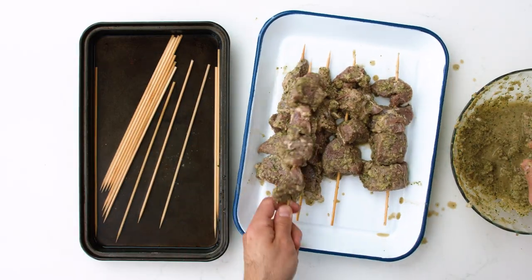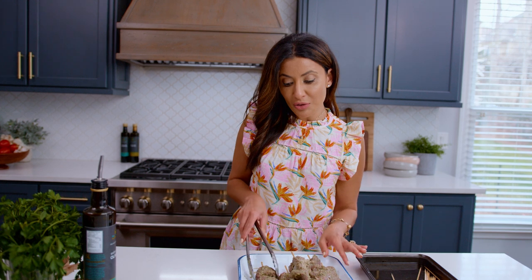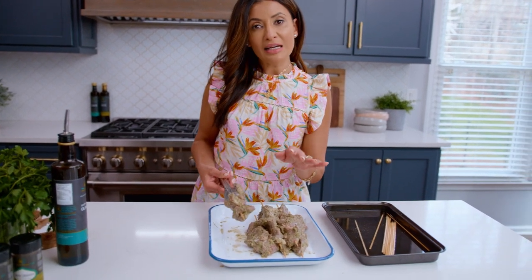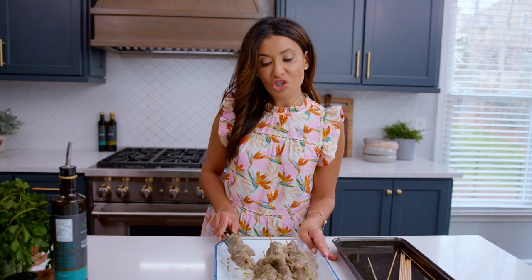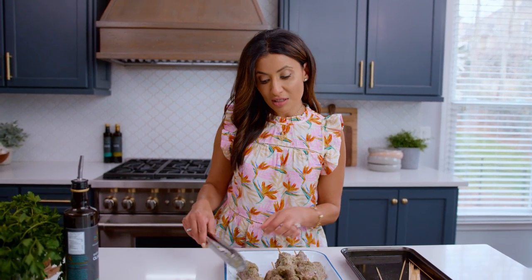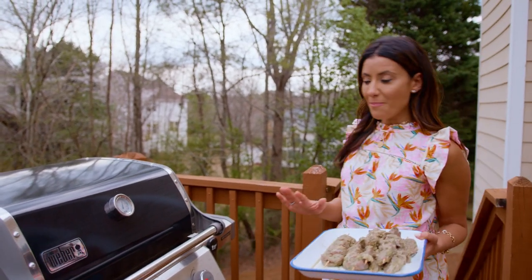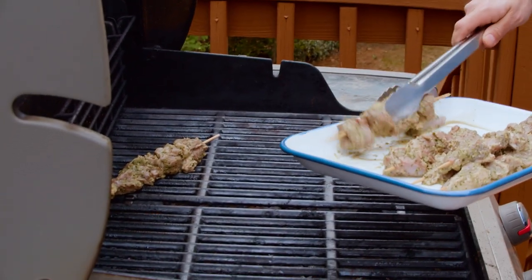Lamb skewers are about to hit the grill over high heat. One last tip: because our marinade has this thick texture to it, remember to just shake the skewer a little bit before you put it on the grill, so the excess onions will just fall off. About seven to ten minutes on high heat, depending on how well you like your lamb cooked.